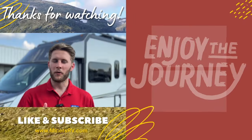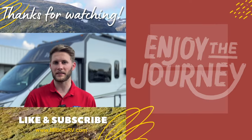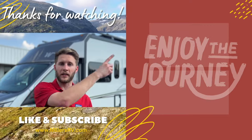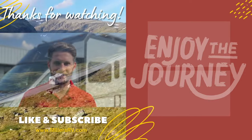Thanks for watching. Remember to like this video, subscribe to our channel, and turn on post notifications so we can keep you updated with the best the RV industry has to offer. We've got links to two more videos here — we'd love for you to stay and watch. Leave comments if there's anything you'd like us to do videos on. Enjoy the journey.